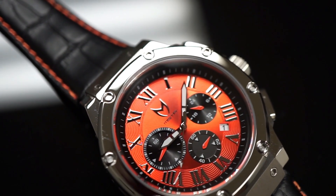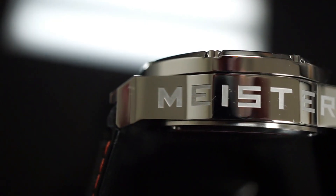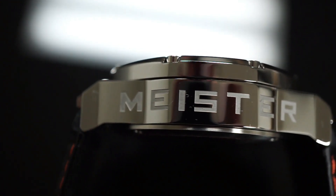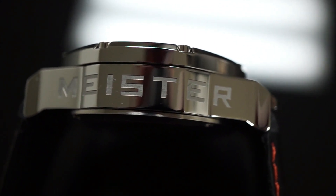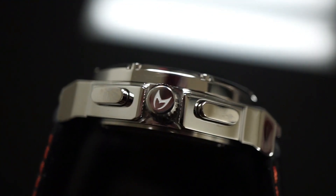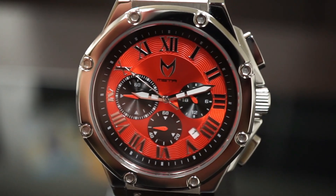Because we believe in mastering our craft and giving you the best product, our case, signature hexagon bolts, crown, and pushers are comprised of NASA-grade 316 stainless steel. Turning the watch to its side, you'll find a pleasant surprise — a big beautiful bold 'Meister' engraved on that polished surface. Meister derives from a word in German that we have applied to everything in our brand, which is mastering your craft. Turning the watch to its other side, you'll see the 'M' engraved on the crown as well.